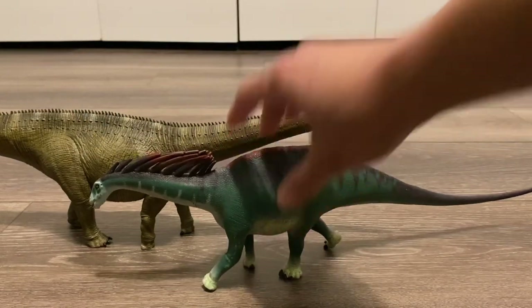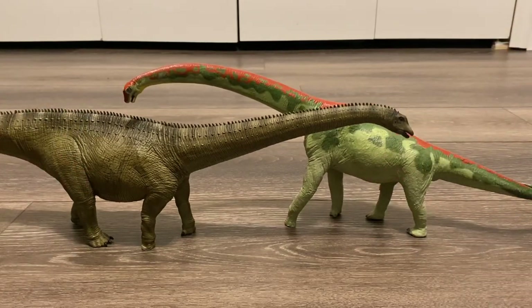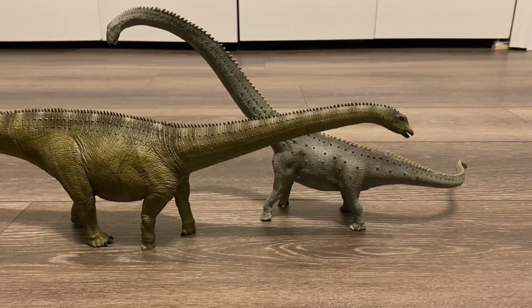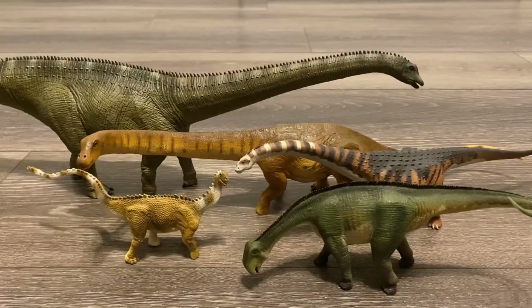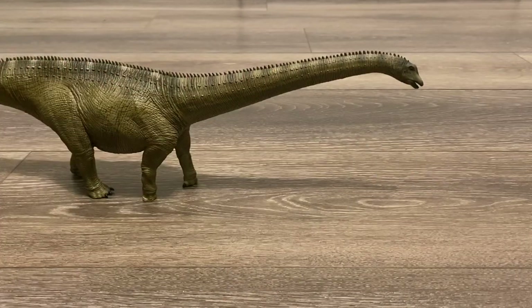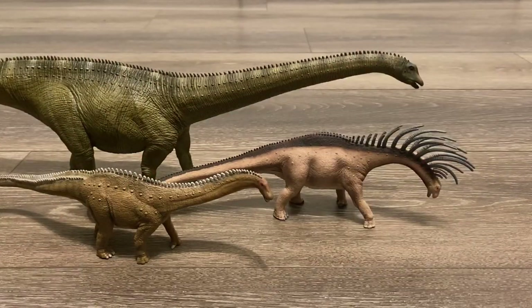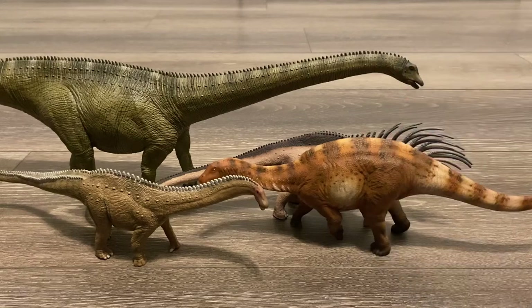Let's bring in some other large sauropod figures, starting off with the Safari LTD Amargasaurus, the 2012 Carnegie Brachiosaurus, the Collectae Deluxe Mamenchisaurus, and the Eophana Atlasaurus. Let's also bring in some smaller sauropod figures: the Safari LTD Shunosaurus, Nigersaurus, Malawisaurus, and Papo Titan. And here is the Collectae Brontosaurus and Bajadasaurus, and one more small sauropod — the Howl Longgood, or GR Toys, Dicraeosaurus.